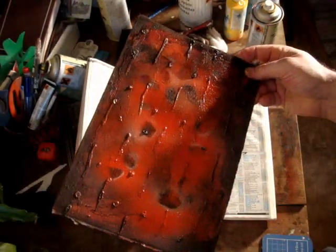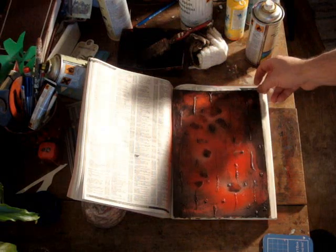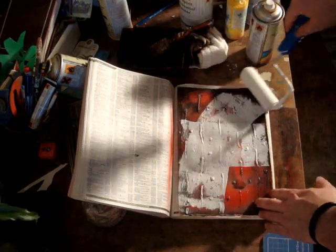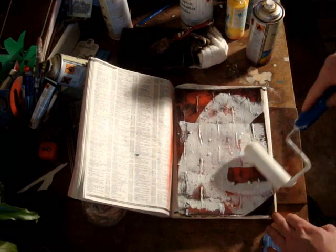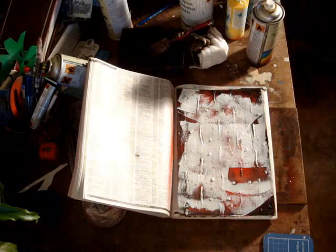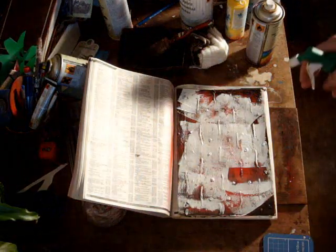So now I've got that effect as you can see. Now I'm just going to add some ordinary white house paint in any style you want. And then come over with your white spirits from the can and spray — it helps separate it.